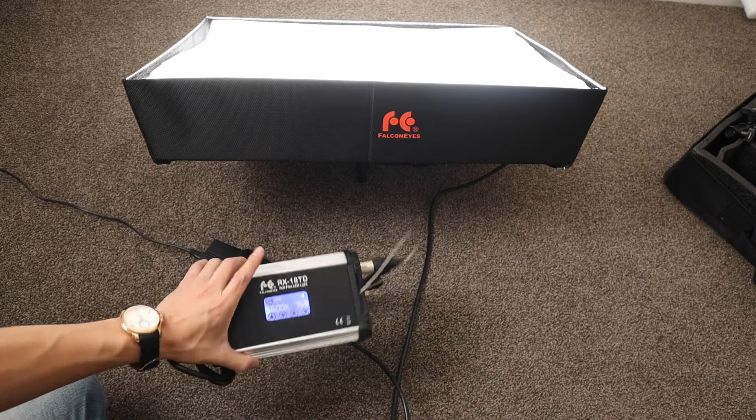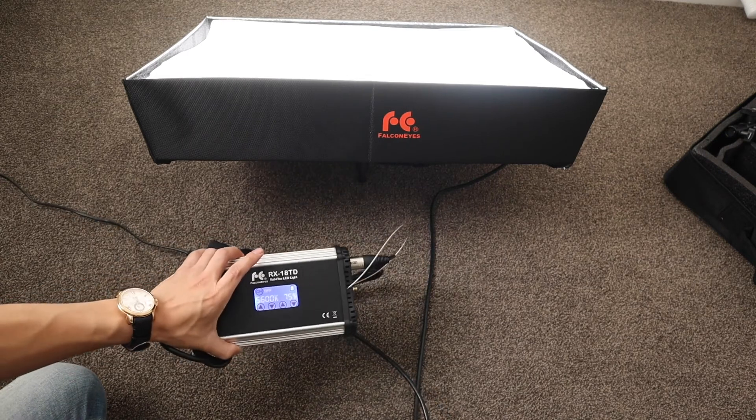Now I'll quickly show a comparison against a regular soft box from eBay. You can get these soft box studio lighting sets for about $100 on eBay and they do work well if you're beginning, but honestly there's a world of difference between those and the flexible LED lights. So this is the output of the Falcon Eyes at 32%. Now I'll turn that off and show you the light output of this soft box at full brightness — there are no controls on it, daylight only.